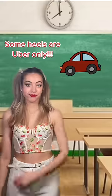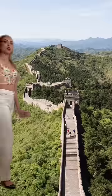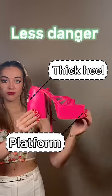Now guys, know your limits. Some heels are strictly in the Uber-only category. So if you know you're going to be walking a lot or on rough terrain, don't wear a five-inch skinny heel with no platform stiletto. These ones are expert level and will hurt anyone. Happy healing.